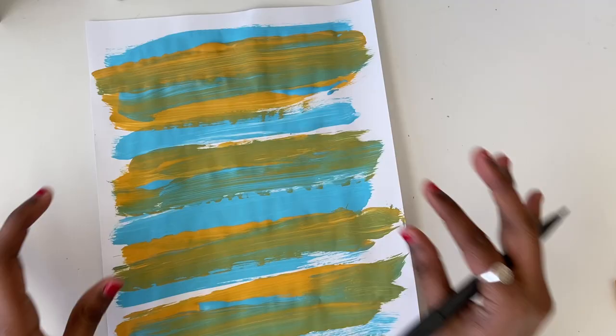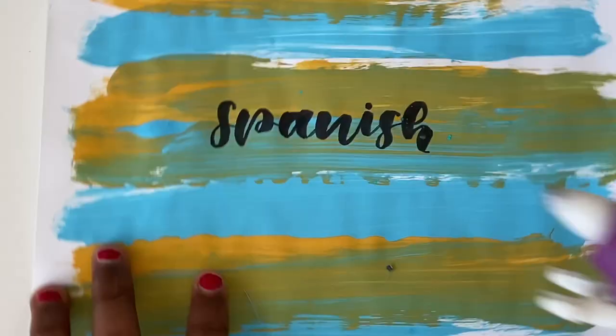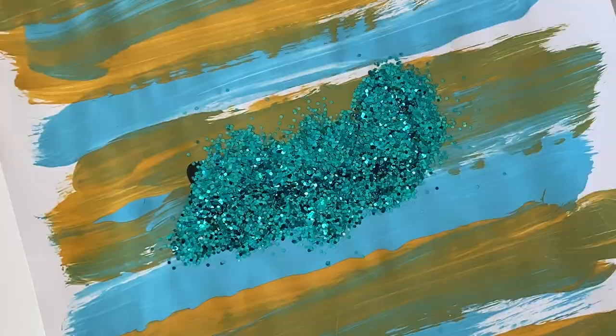Once it has completely dried, I'm going to write the subject name using calligraphy, but you can use any type of font you would like. Then, to spice it up even more, I'm going to be using glitter to make it even more aesthetic and to really get the title to stand out.